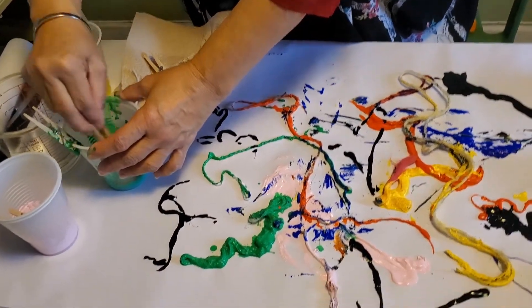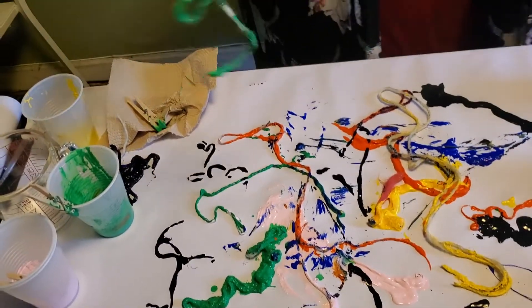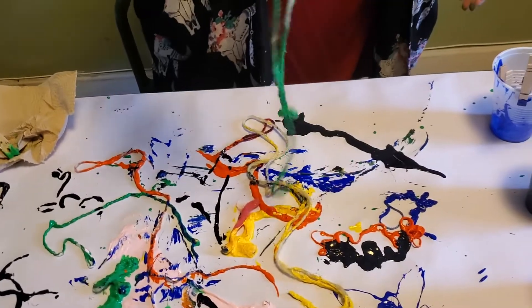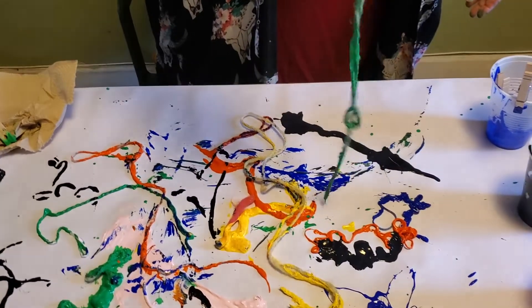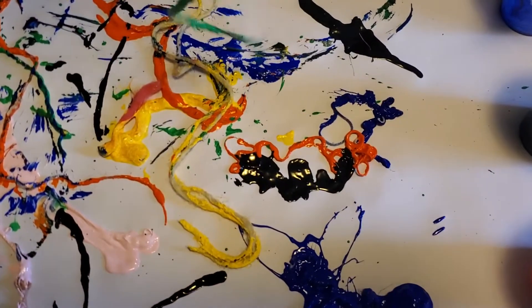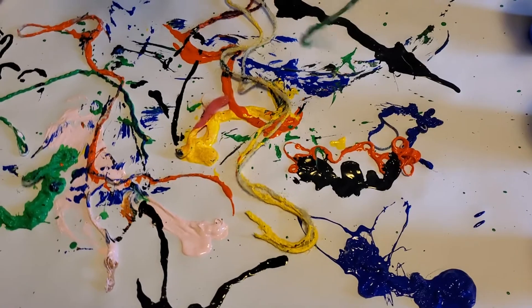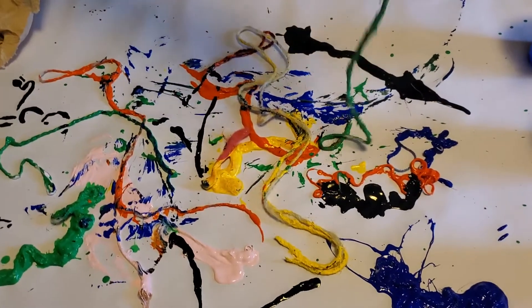If you've been watching my videos, you've probably noticed that art is a lot like science — we experiment. Look, if I shake the yarn I get nice little drips and spots of color. Make sure you're wearing something you don't mind getting splashed!